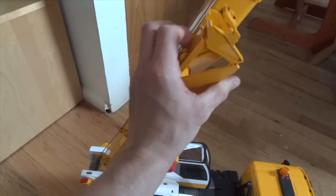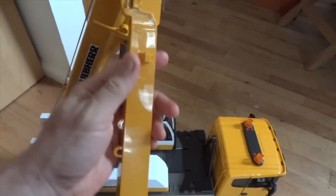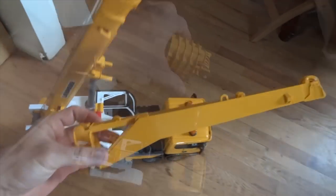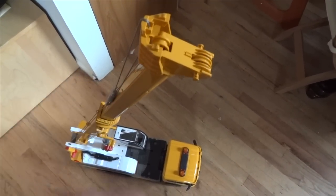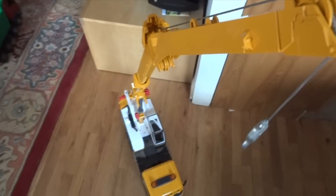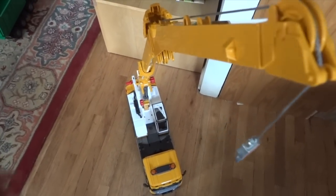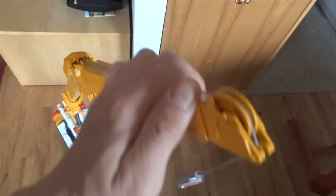There's another arm attachment on the side of the crane that allows you to raise the crane up even higher. You have to open the locking mechanism on the top and move the string out of the way so we can attach the additional arm on top by locking it into position. Once you have it added on, you just have to feed the string through the top and lock in the locking mechanism so that the arm will not fall out. As you can see, it is very sturdy and it's not going anywhere.